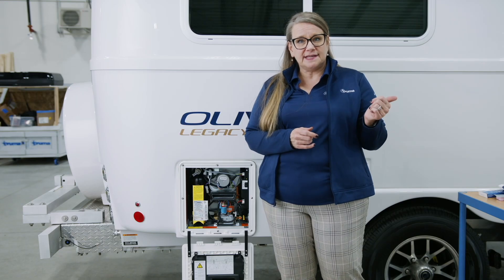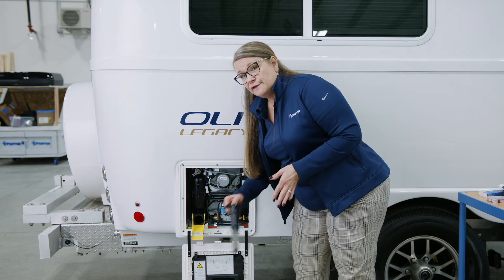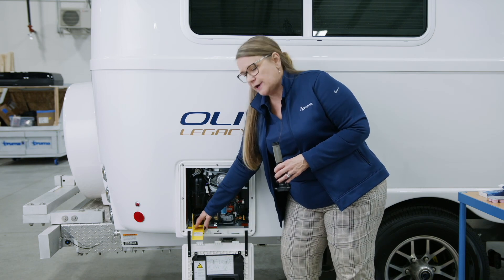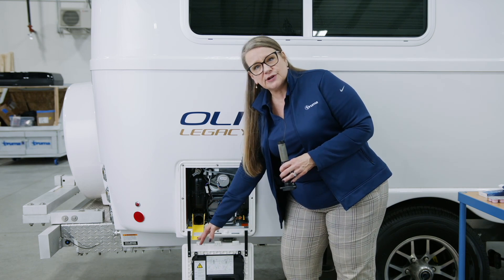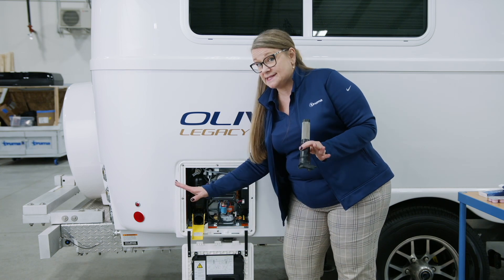We're going to start the decalcification process by first depressurizing the water system. You're going to turn off the city water and then go inside and depressurize the system. Then you're going to stand off to the side and open up the easy drain lever and remove the filter cartridge. There may still be a little bit of water inside of the Aquago that's going to go down the easy drain lever and shoot away from the vehicle. When that stops running, the system is empty.